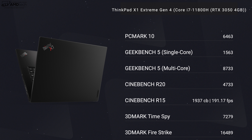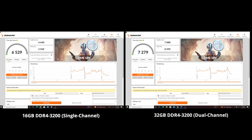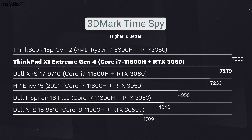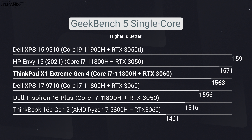My unit runs the Core i7-11800H processor — an 8-core, 16-thread chip. It's also available in a Core i9 with vPro, but I think most people will be perfectly satisfied with the i7-11800H. Running in dual-channel mode, the benchmark numbers are very good. The difference between single-channel and dual-channel is significant — both in multi-core and single-core scores. Adding that second 16GB stick to reach 32GB in dual-channel mode definitely made a big difference, and the numbers don't disappoint.